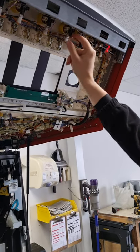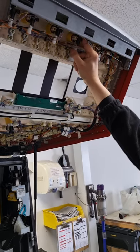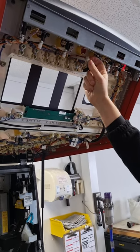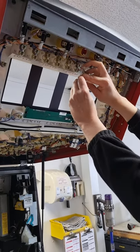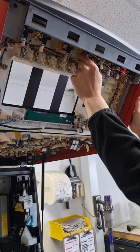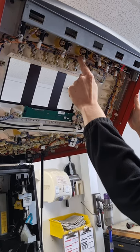For the lamps on the buttons, just twist slightly anti-clockwise and then they pull straight out. They push straight back in, and when you push back in it just goes straight in with a click.